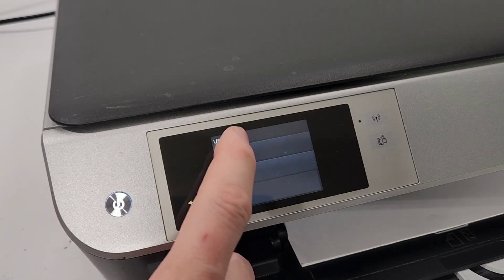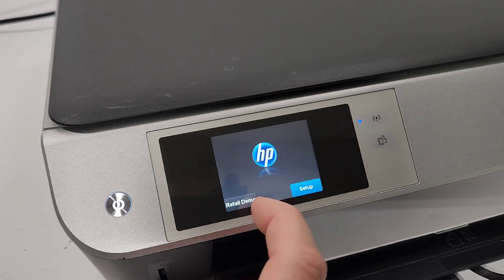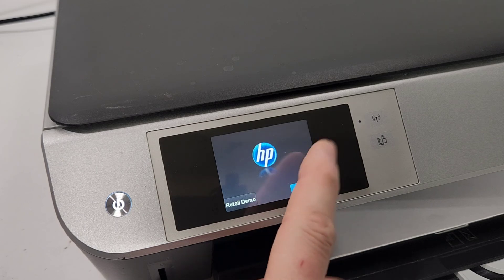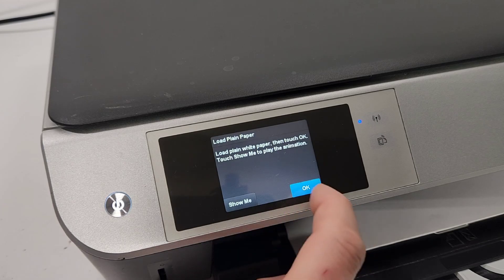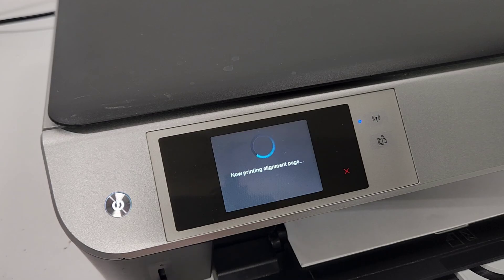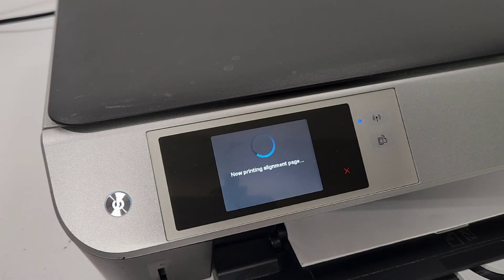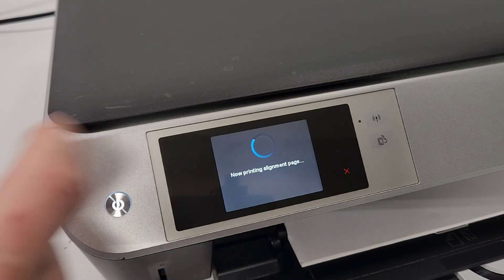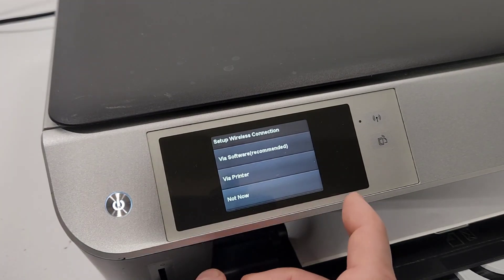When the printer turns on it's gonna ask you for your language — confirm that. It'll ask you where you live — confirm that too. Then it's gonna ask you to load paper for an alignment. Press OK and it's gonna do your alignment and finish starting up your reset printer.